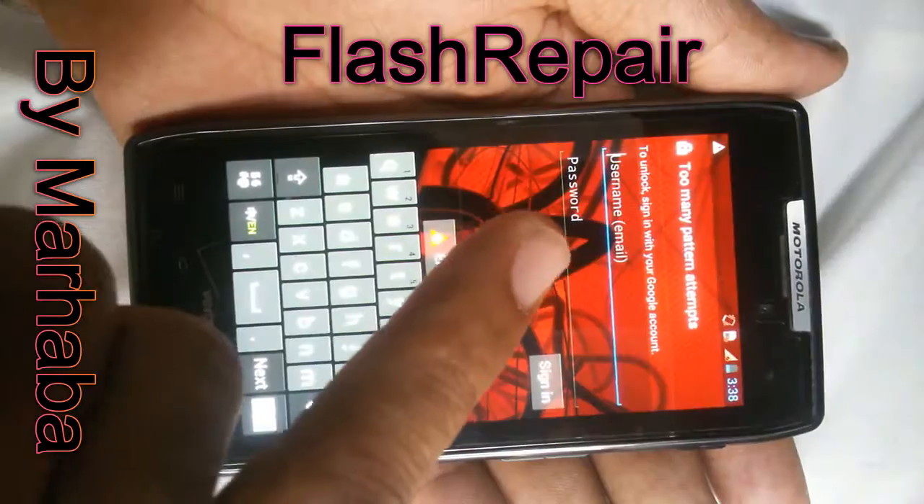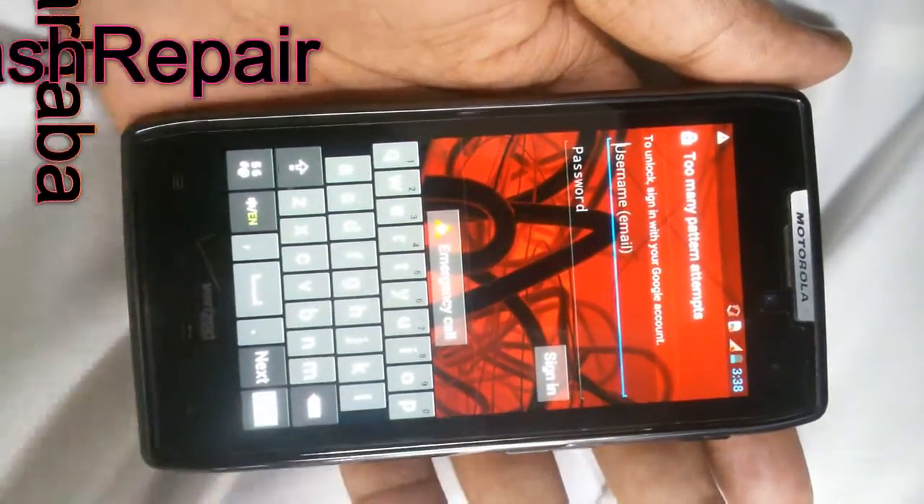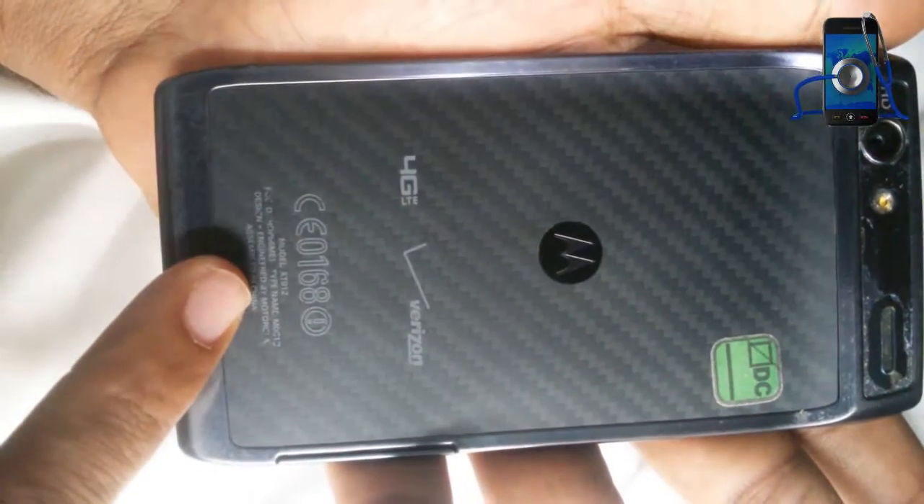Hi guys, today we will see how to break Google account from Motorola XT912.